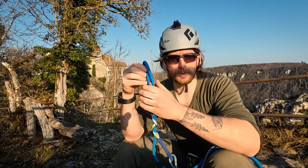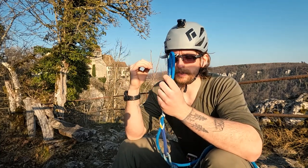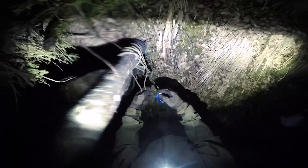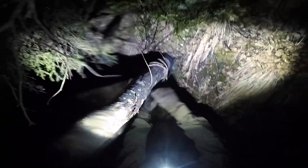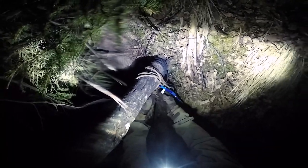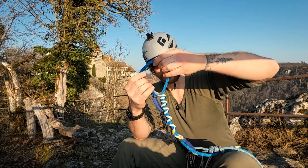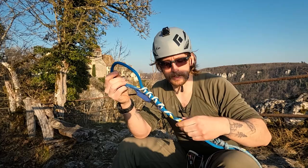It works best if you have one point where you can fix it — for example, two bolts with chains or one solid bolt. If you want to connect more pieces or use a tree, you should bring accessory cord to leave behind so you can connect the pieces or sling it around a tree and attach this to it, because the size of the loop here is limited. This is like the maximum, so you can't really connect several pieces.